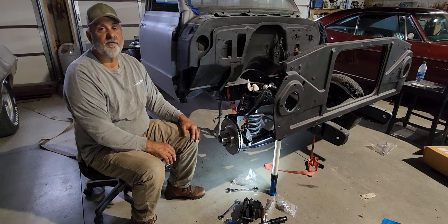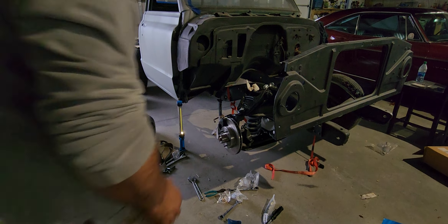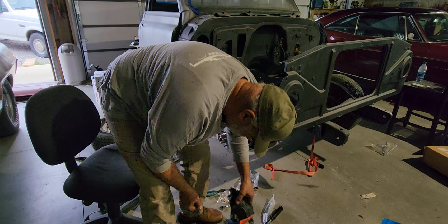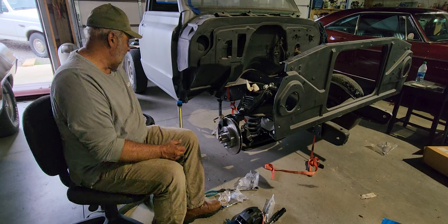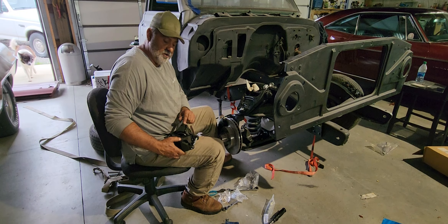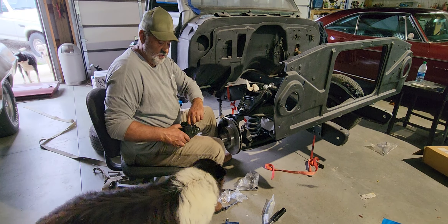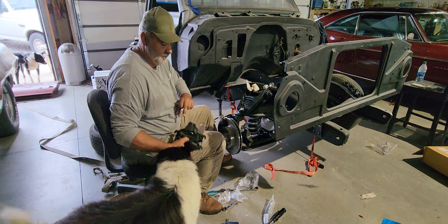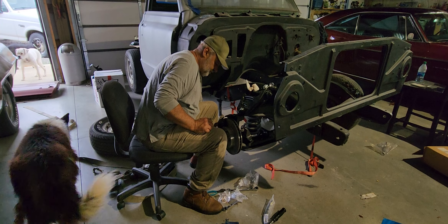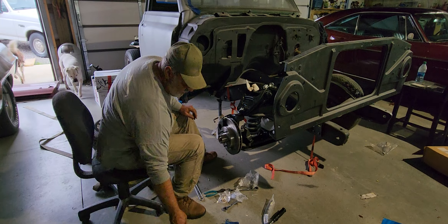We need to get a cotter key for this. It's time to put the brake caliper on. I actually already have it placed up on there. These are a little bit on your outside — your bolts fit through — and your inside has your clip. Place it down, get them lined up, and you're ready to go.